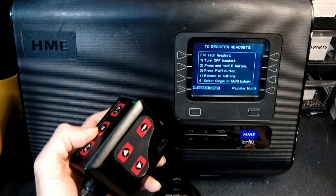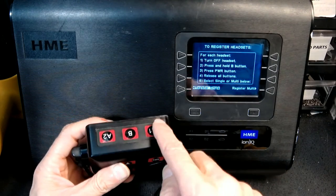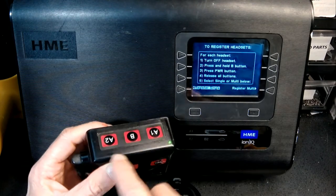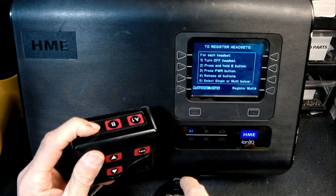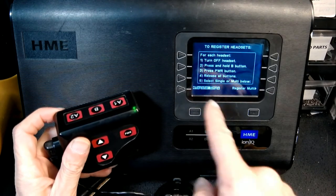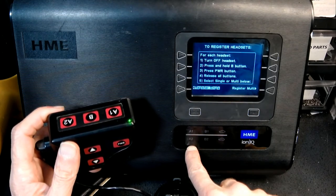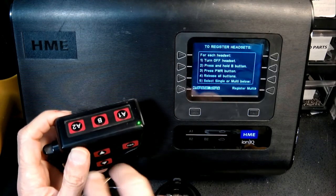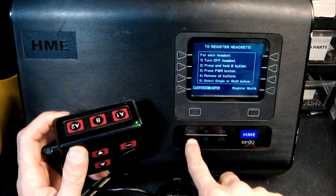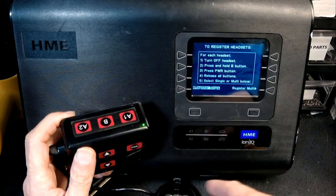Because this is a single lane base station, each button corresponds to A1 — this one corresponds to A1 and even A2 corresponds to A1. However, if this would have been a dual lane base, then each one would have corresponded to its designated lane. One would have activated A1, the other would have activated A2, which stands for lane 2.